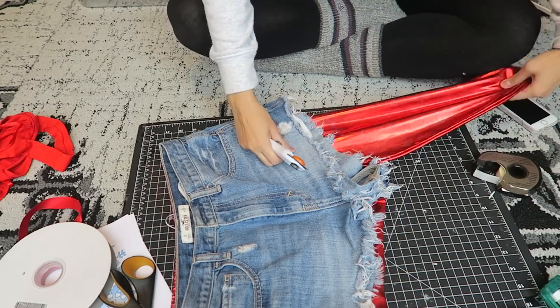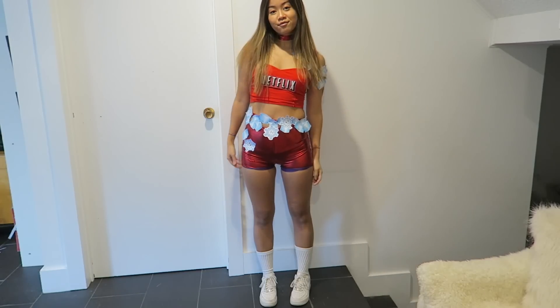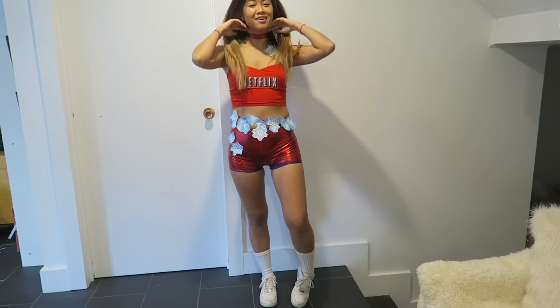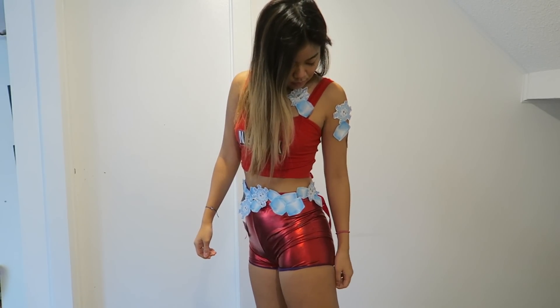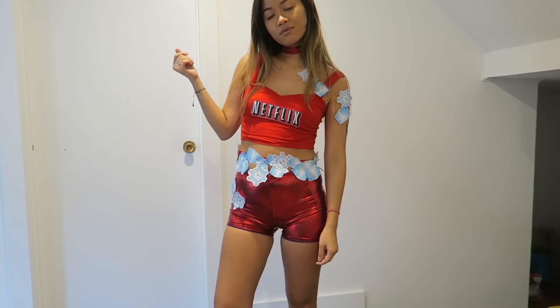For pretty much all of these costumes I used body tape — double-sided clothing tape that sticks to your skin without being painful and helps stick fabric to your skin. I also cut the red shiny leggings into shorts and used the extra fabric to create a really cool choker to make it a bit more trendy. Of course I put the Netflix logo onto my red shirt. I wore it with white sneakers to take the athletic vibe to the next level.